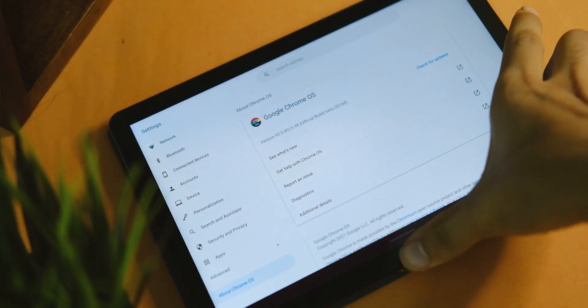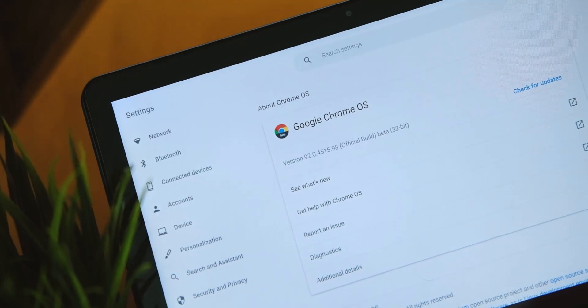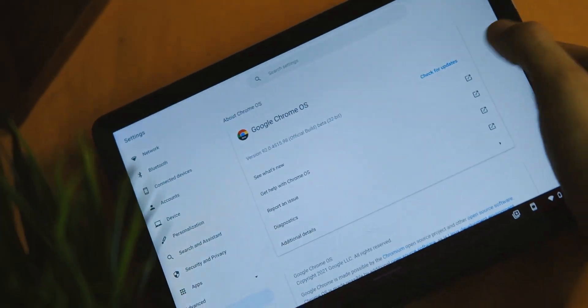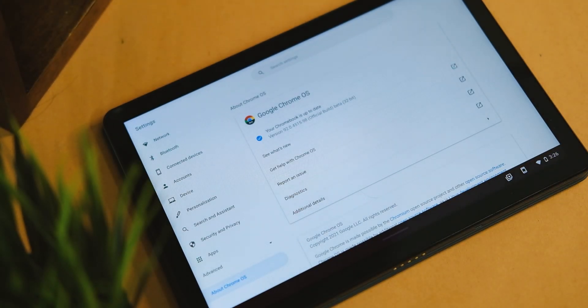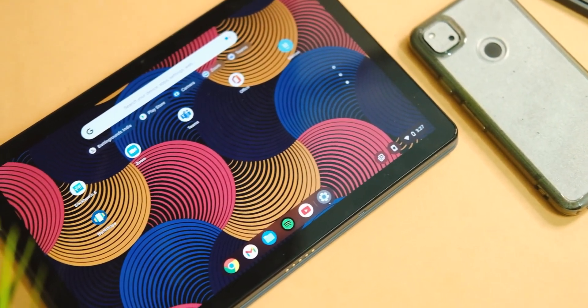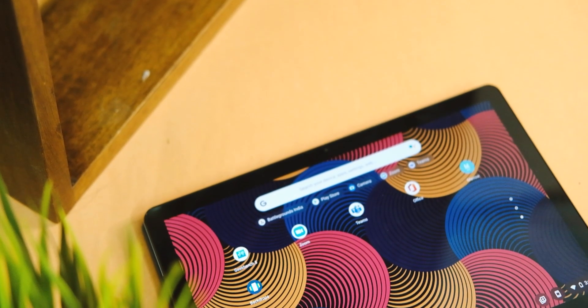On the software side, I've been getting monthly updates and patches as it runs on Chrome OS 92 now, which has a lot of features. It can also connect with your phone to keep everything in sync, which I personally love. If you want me to make another video on Chrome OS features, let me know in the comments.